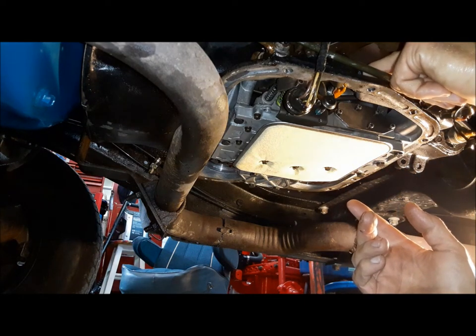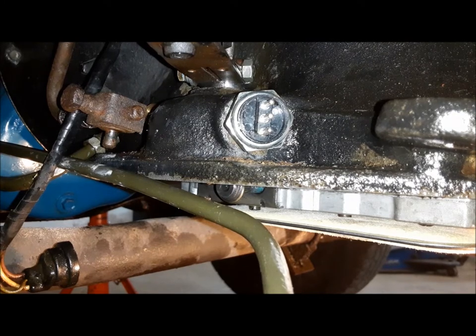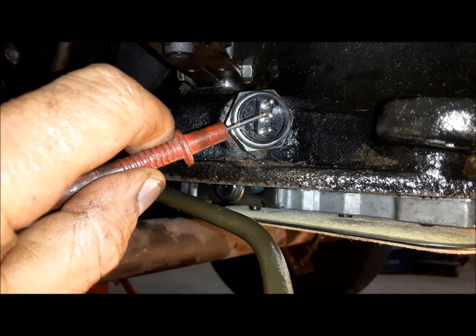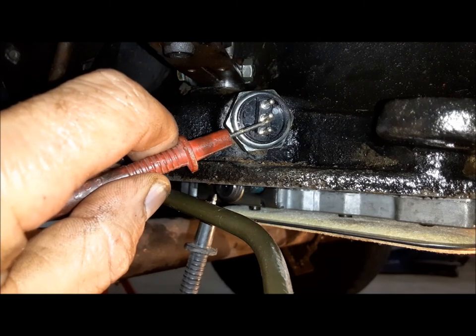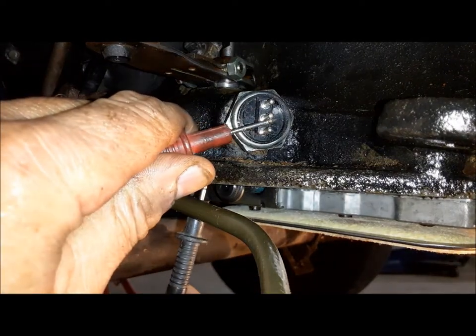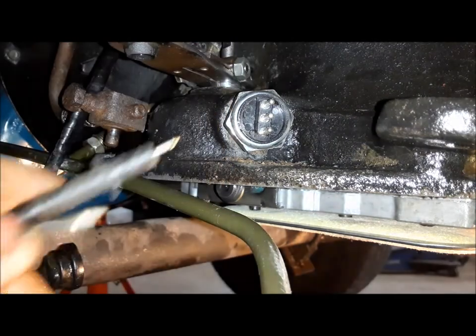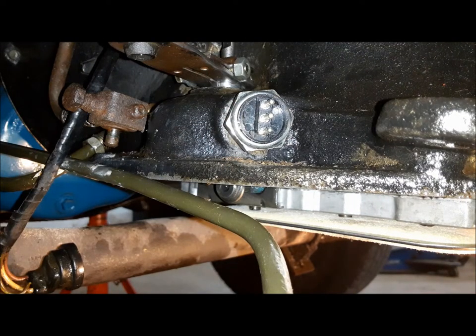Before I put the pan on, we're going to screw in our new neutral safety switch and make sure it works. How these things work: the center terminal touches ground when it's in park and neutral to ground the starter relay. Right now it's in park — we have continuity. Through reverse and into neutral, we should have continuity there — yes. In reverse, we should have continuity between the two outer terminals — yes. Okay, so that's all working. We can go ahead and close this thing up.